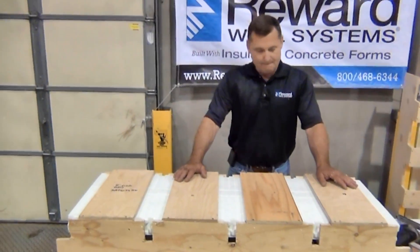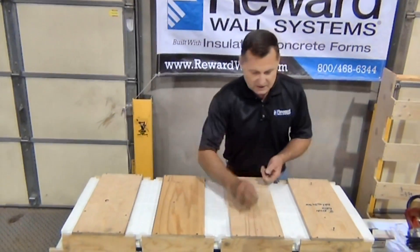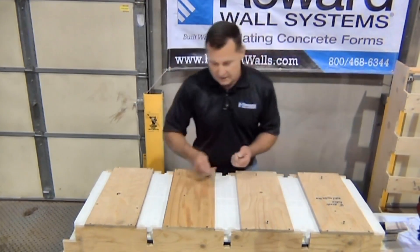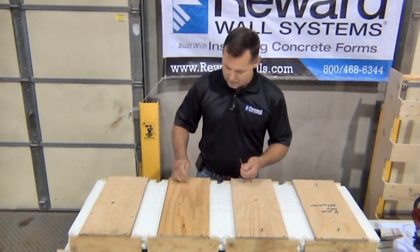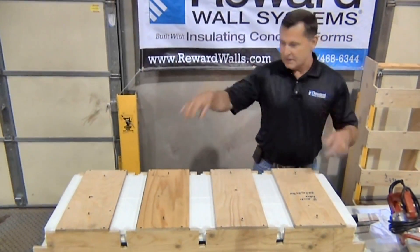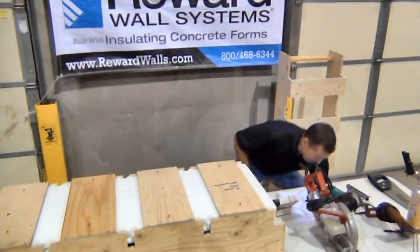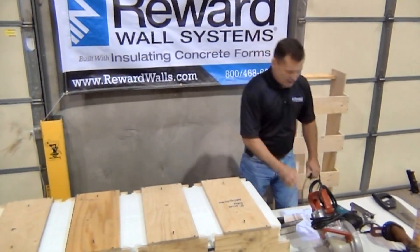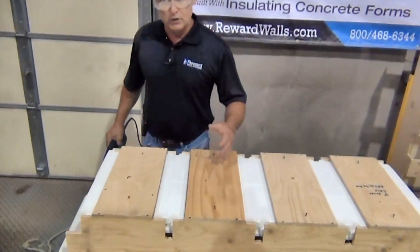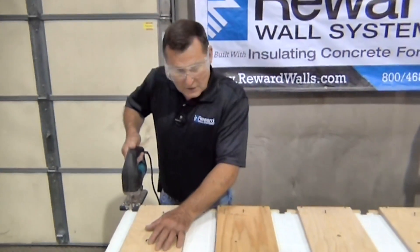I'll show you how quick and easy it is to get started. Number one, I want to pin my form to my jig so once I start cutting my slots, the form doesn't start moving around and I lose my dimensions. What I've done is pre-drilled some holes and I'm just poking some standard nails in there — you can use whatever you'd like. I'm going to cut it with this jig saw. You have to build the jig and that takes a little while, but take your time and build it so you have consistent cuts all the way through the form.